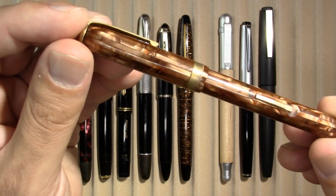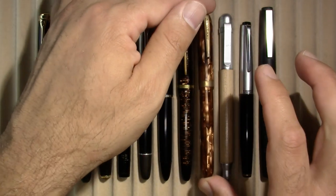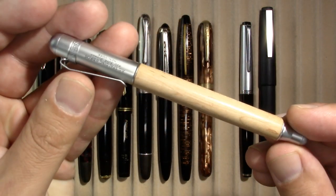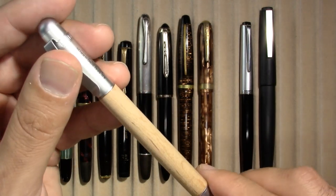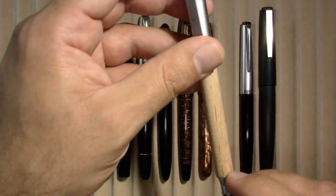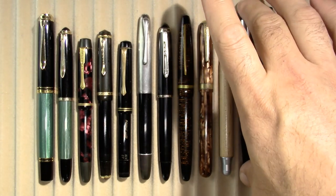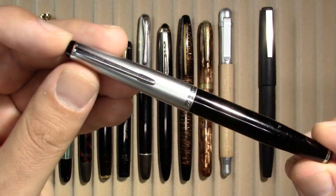A Majestic, which is an American-made second or third tier brand, but gorgeous, and it's not a bad writer. A.G. Spalding and Brothers — when I originally reviewed this pen I thought of the Spalding baseball company, but no, A.G. Spalding and Brothers is actually a designer of clothing and leather goods. Totally different world.